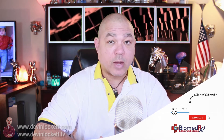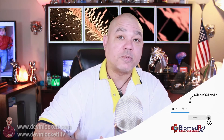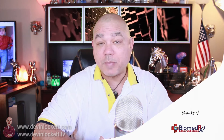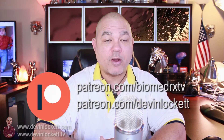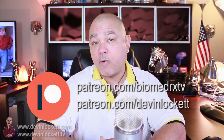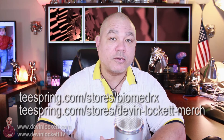I have other videos involving Haritake and DMSO. I did a video just recently about the scalp elixir and you can find that if you click right here. That's all I have to say about the lucid dreaming formula. If you liked this video, please remember to click like and subscribe to BiomedRx TV. Also subscribe to Devin Lockett here on YouTube. If you'd like to provide some financial support to help us make these videos, you can do so by joining us on Patreon at patreon.com/BiomedRxTV and patreon.com/DevinLockett. And if you'd like to purchase some nice merch, we have great t-shirts and other merch on Teespring.